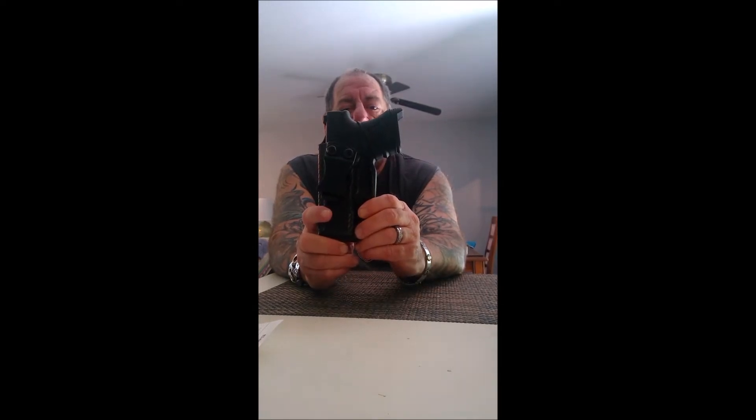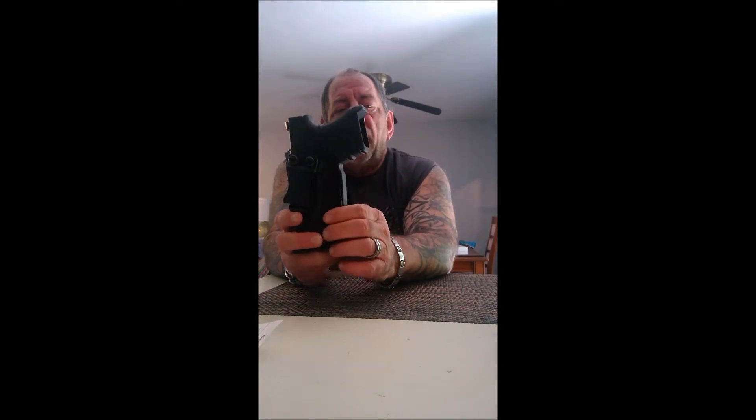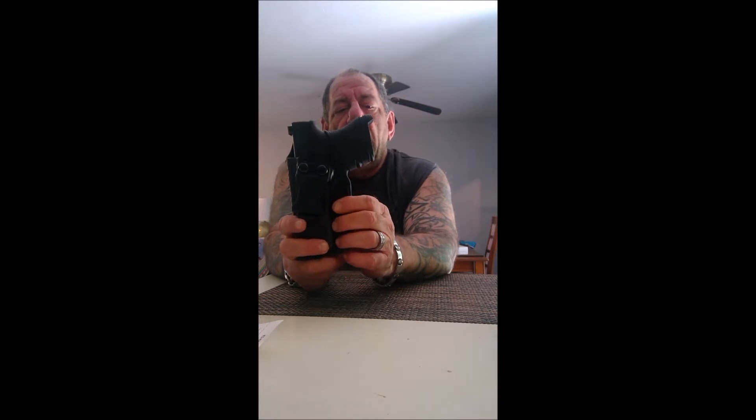Hey guys, welcome back to ProGun. Today I'm going to do a review of the Concealment Express Kydex inside the waistband holster. This is a fantastic inside the waistband holster — once the gun clicks in there it's not coming out unless you want it to. The clip is very rugged and strong and holds the gun very securely. These are custom made for your gun; they're handmade Kydex holsters made in the USA.